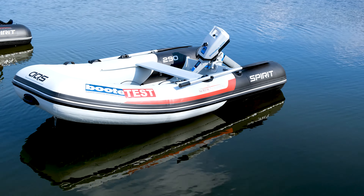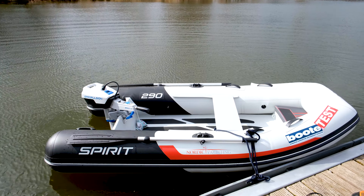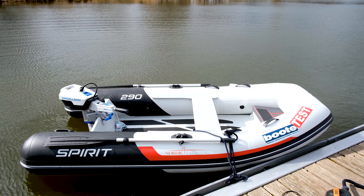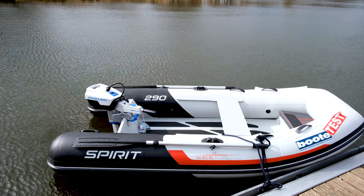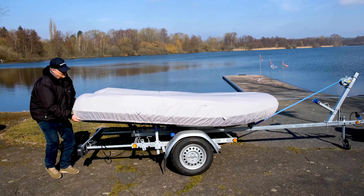Da die Elektromobilität in der Automobilbranche immer weiter Einzug hält, ist es nicht verwunderlich, dass auch im Bootsbereich die Nachfrage steigt. Besonders in der Dingy-Szene wird die Alternative zum Verbrennermotor immer interessanter. Solch ein Paket haben wir heute im Test: die Aquaspirit 290. Damit herzlich willkommen zu BooteTV.